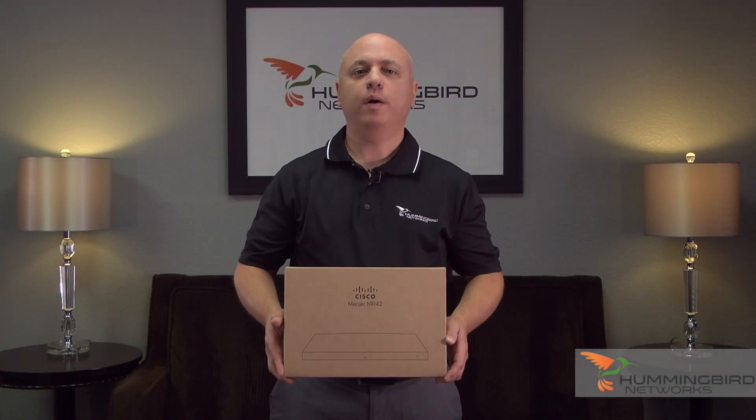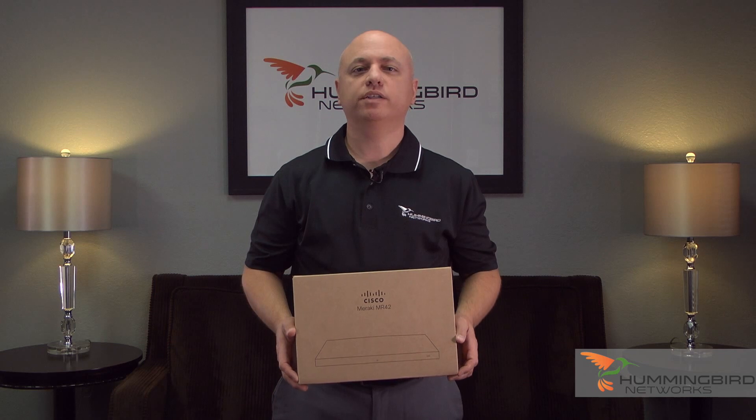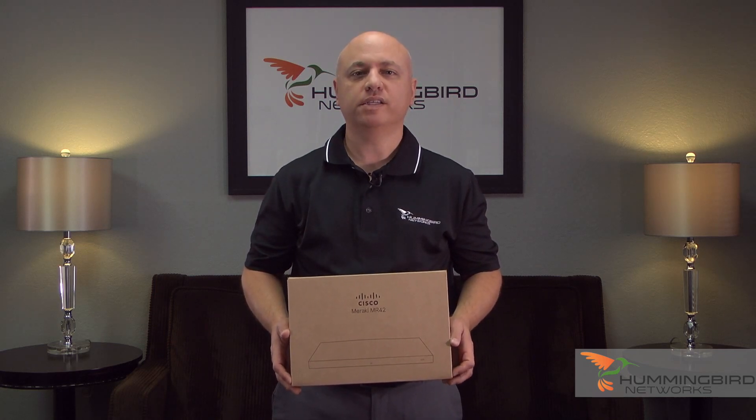Hi, thanks for joining us. I'm John from Hummingbird Networks, and today we're going to be unboxing the Meraki MR42 Wireless Access Point.